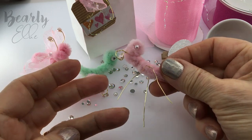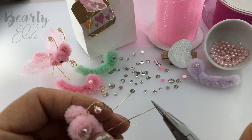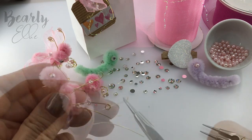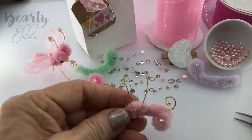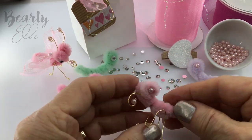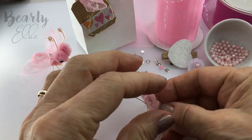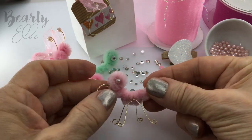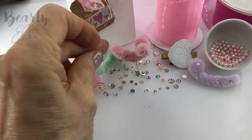It should look like this now. With my needle nose pliers, I will take each leg and twist it round to take the sharp edge off and give it a more polished look. I think it looks kind of cute already. Let's see if she'll stand up for us. So cute — and yes, she does stand up. So glad about that.